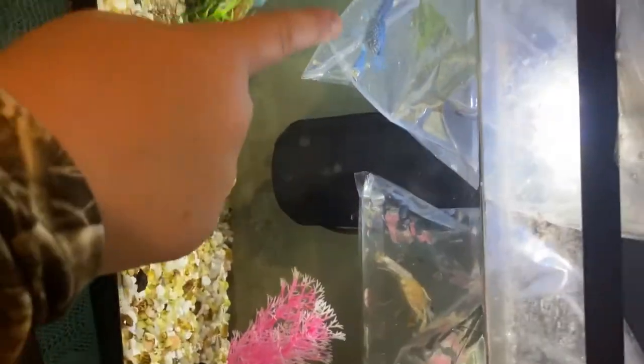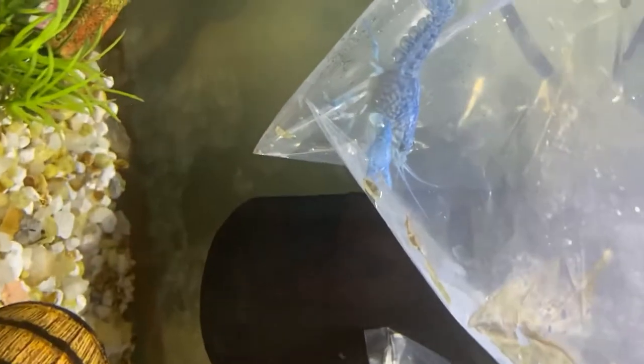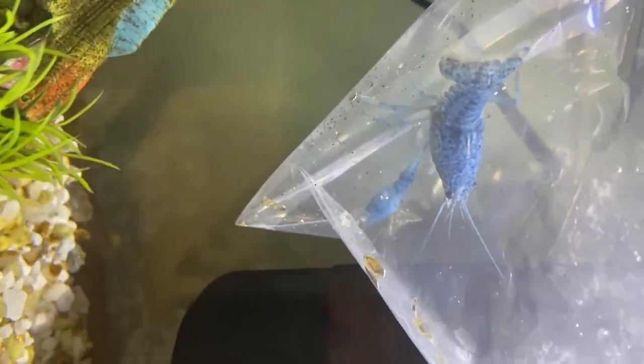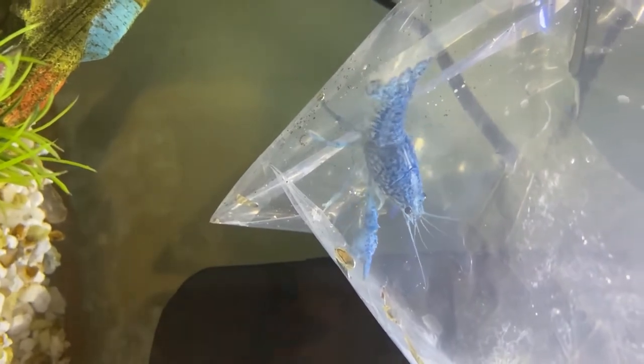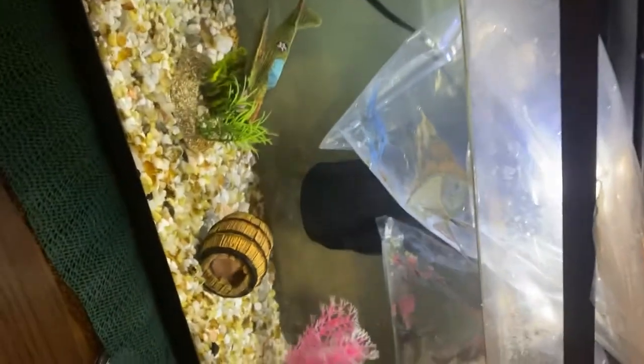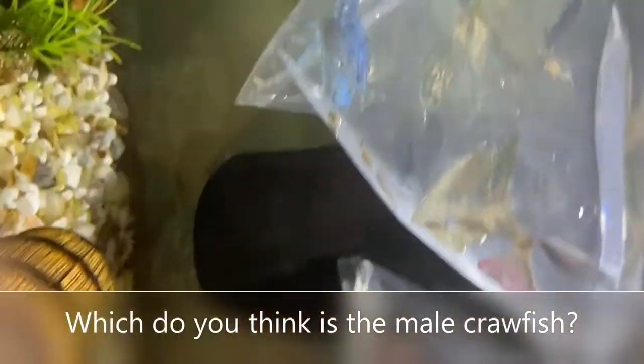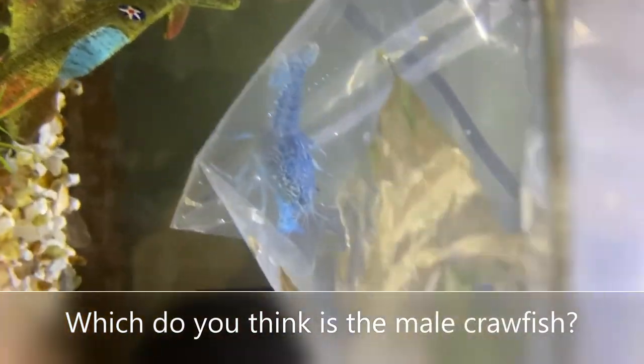Guys, here's the second part of our video. I'm not gonna tell you the names just yet. I'm pretty sure that one is a female and that's the male, but I'm not sure — comment down below if you know what they are. Both of these came straight from California.